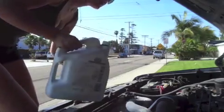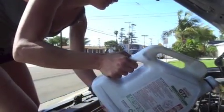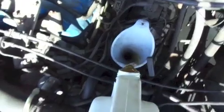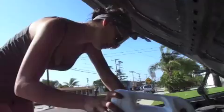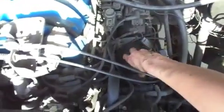Unscrew the cap, put your funnel in there, and start pouring your oil in. My Bronco needs about five and a half to six quarts of oil. You can look inside your car manual to figure out how much you need. Once that's all in there, put your cap back on and wipe off any excess oil you may have spilled.